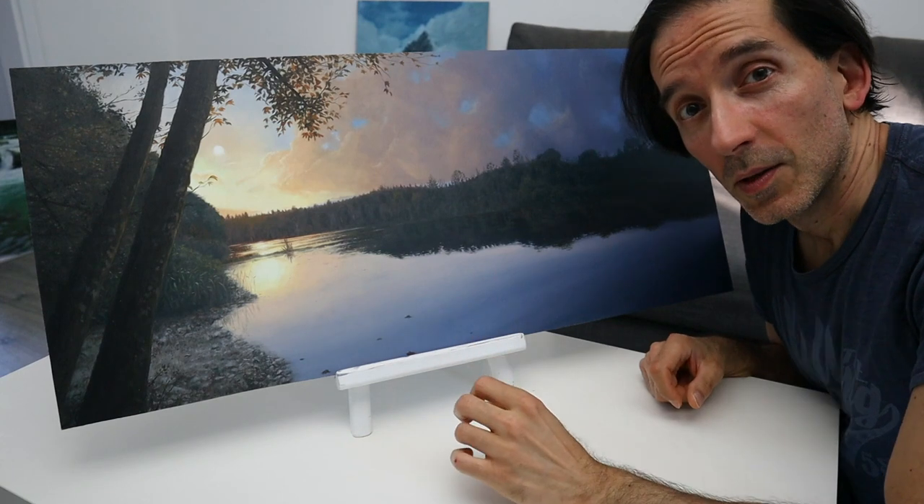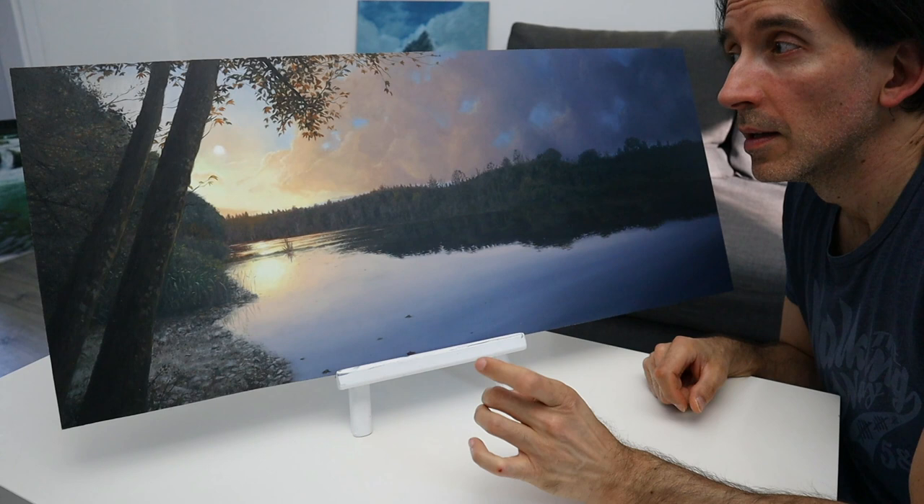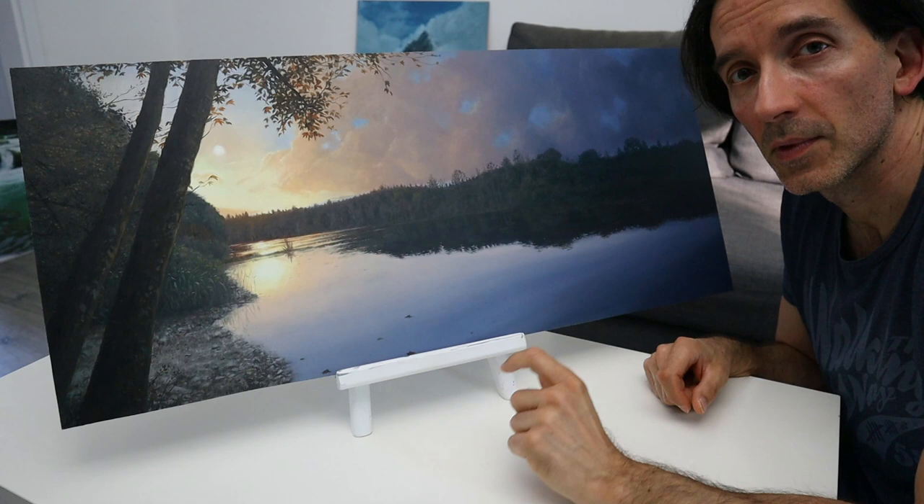Hey guys, welcome back. As you can see, today's video — let's get painting. I will show you in this first part how I painted the cloud part here. And in the second part, I'm gonna show you how I painted the woods and the lake part, including the water reflection.